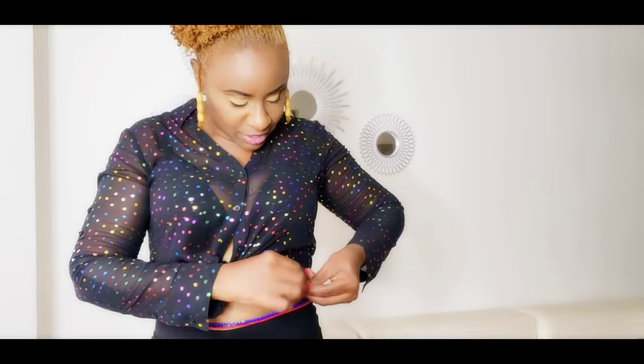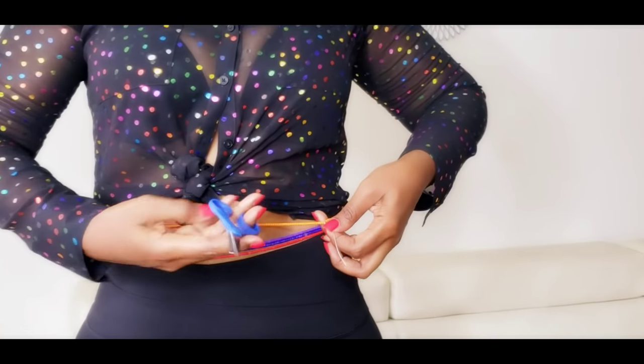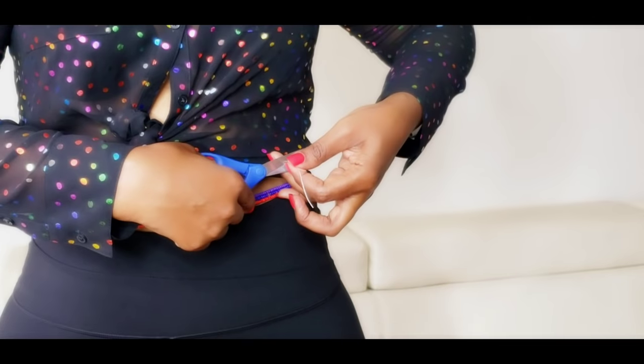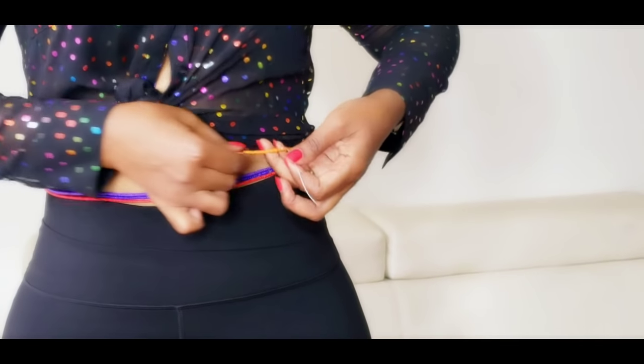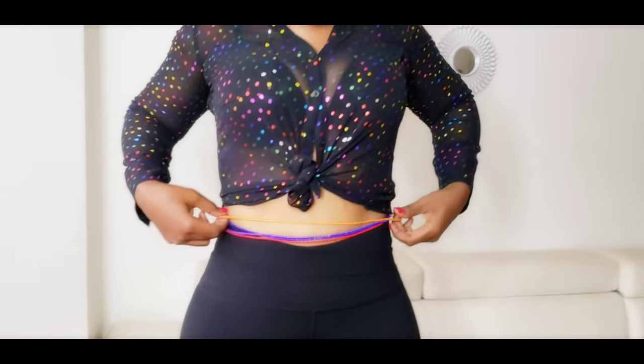Now that you have completed the four knots, you can cut the rest of the extra thread — not too close. And now you have just gotten rid of all the extra thread. See, that was easy. And you can adjust it accordingly.